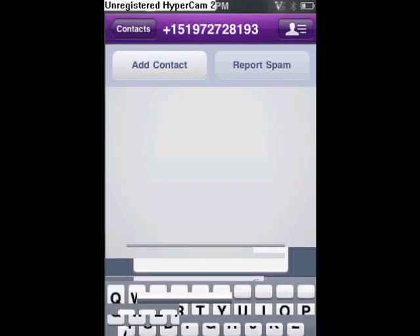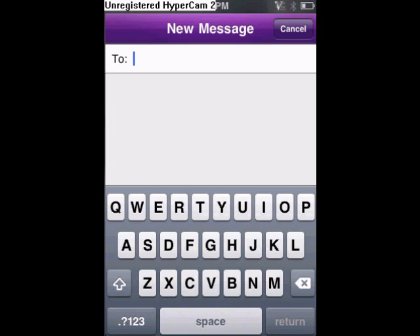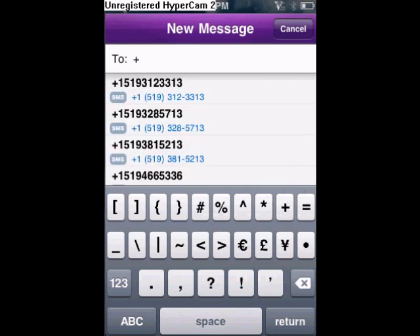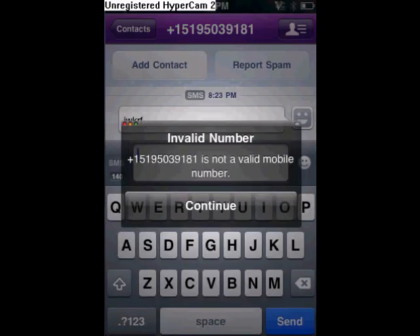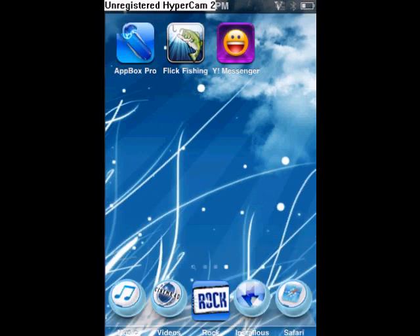Next is Yahoo Messenger. This pretty much lets you text phones from your iPod. Go to the top corner for a new message. If you live in Canada or America you've got to put plus before the number, then put the number — like plus one, five one nine, then your area code. After that you hit return, and then you can either add a contact or just write the message and send. Since I just made up the number it didn't work. That is Yahoo Messenger.